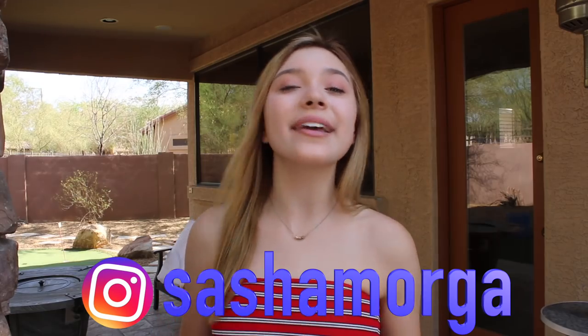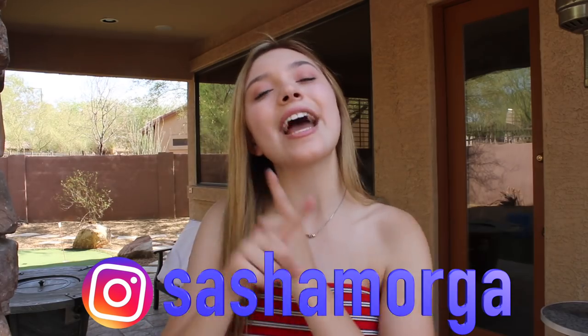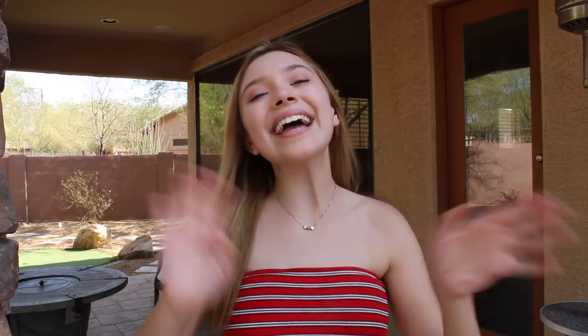Well, that is all for this video. I really hope you all enjoyed it — if you did, make sure to give it a big thumbs up and subscribe to my channel by clicking the big red subscribe button down below. Don't forget to check out YouTube Originals' new series Impulse — for a limited time the first three episodes are free. Leave me a comment letting me know what your favorite summer activity is, and make sure to go follow me on Instagram at sashamorga. Thank you all so much for watching and I'll see you all next time — bye, deuces!